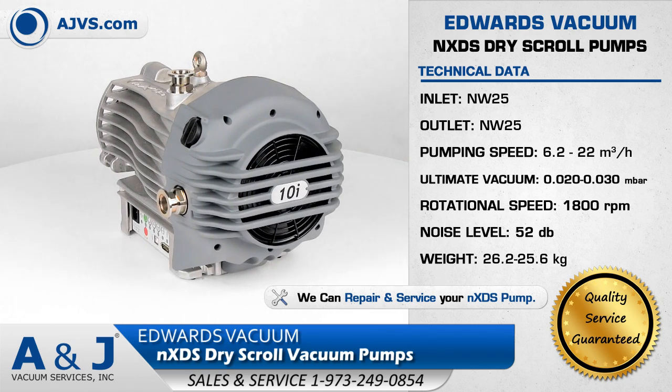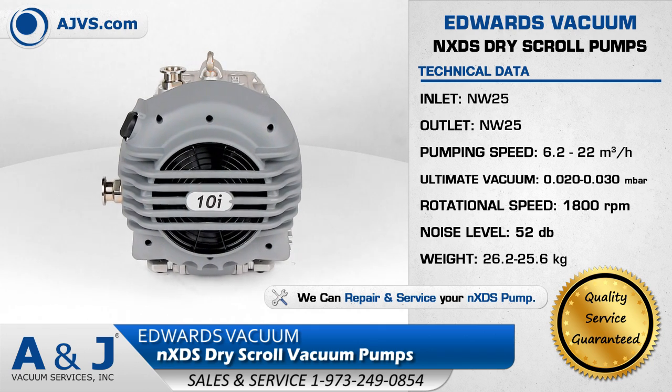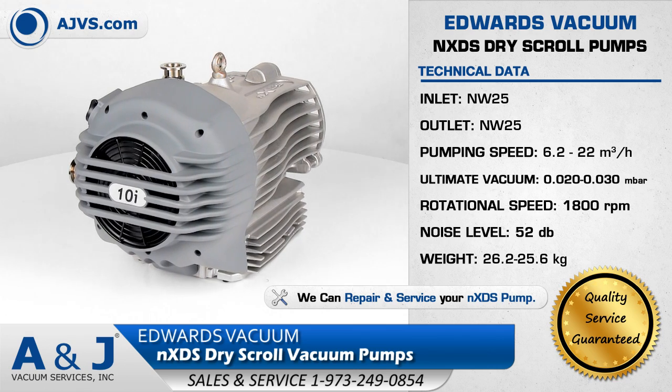The NXDS combines the latest advances in scroll technology with an intelligent inverter drive coupled with a hermetically sealed mechanism for a lubricant-free vacuum environment.